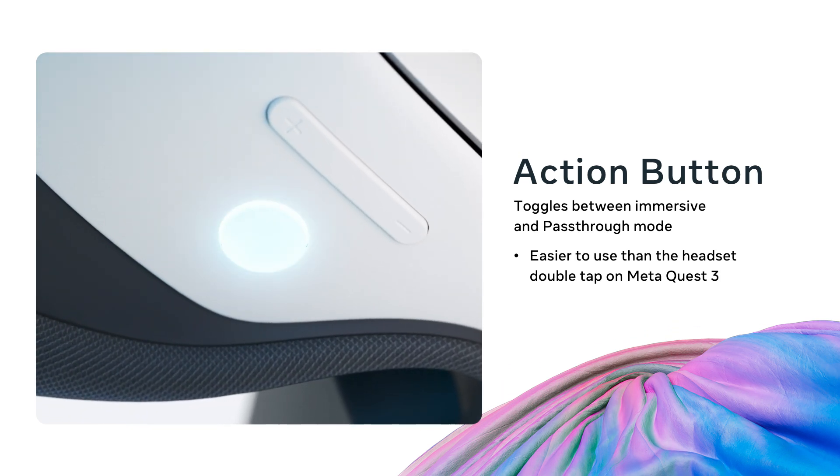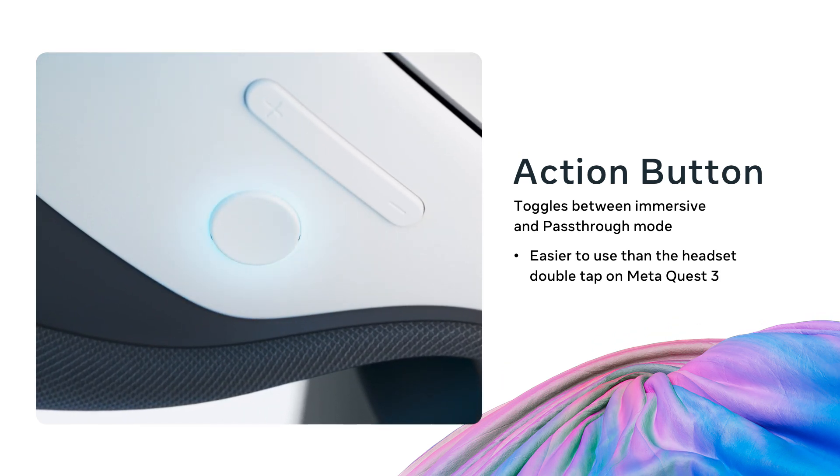One new feature on Quest 3S is the action button. Clustered with the volume controls, the action button allows you to quickly toggle between immersive content and pass-through mode more easily than the double headset tap shortcut from Quest 3.